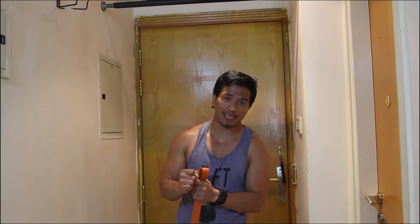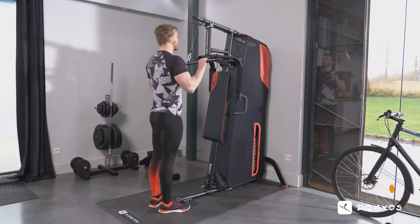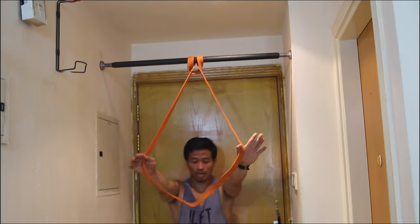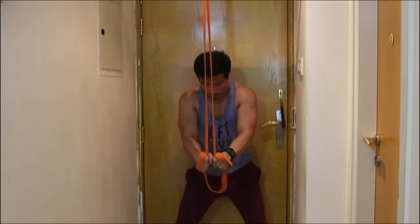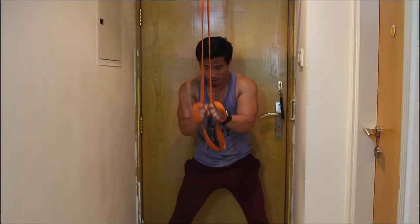For example, in the gym you can also train your triceps like this. Hold it like that and do the triceps — up, down, down, up, squeeze. You perform tricep pushdowns just like with a cable machine.